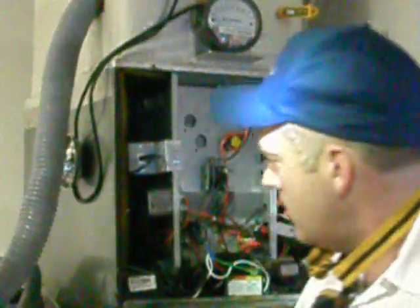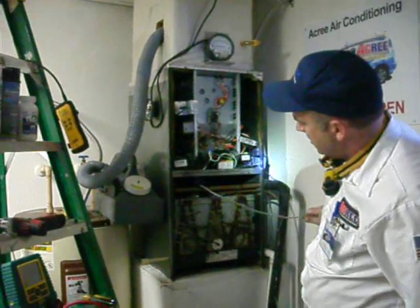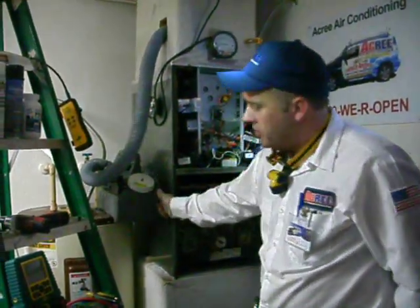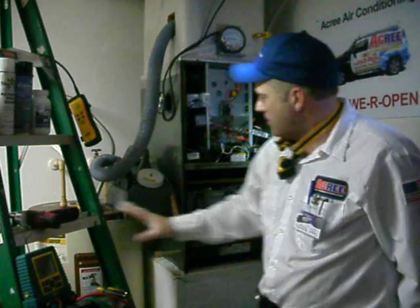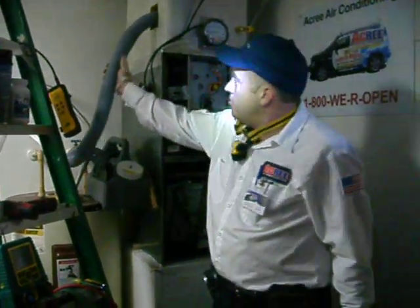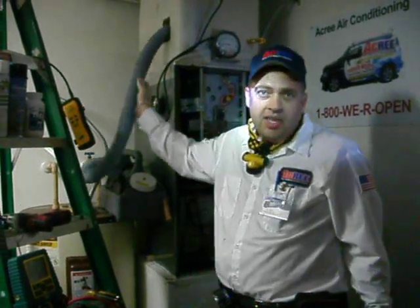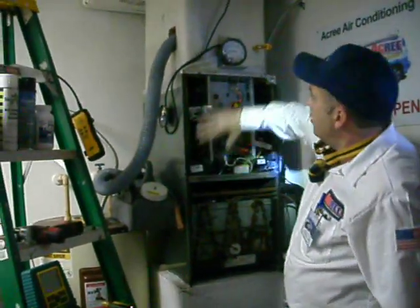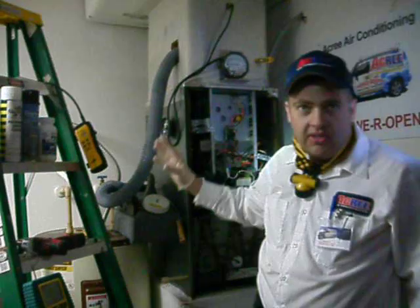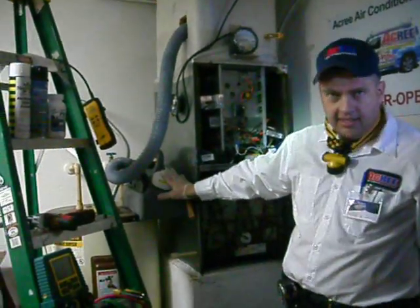As I clean the system, I'll be using numerous different tools to get in where I need to get and clean it. I'll be using some professional-grade cleaning materials that I spray into the coil. Before I leave, I'll even be introducing a sanitizer into the ductwork, so that if there's anything that's traveled into the duct system itself, I'll be able to eliminate that with my sanitizing device.